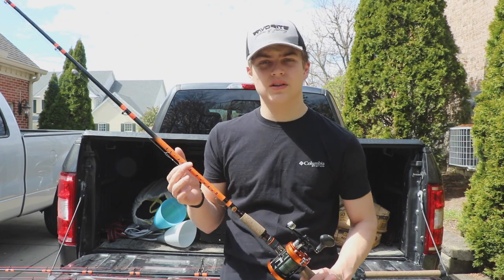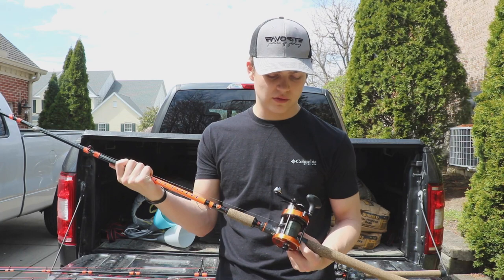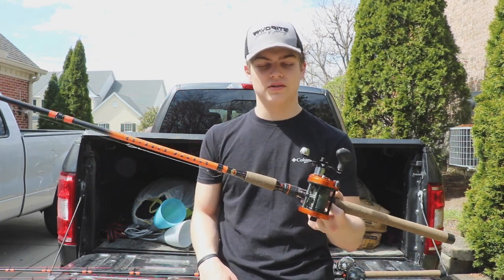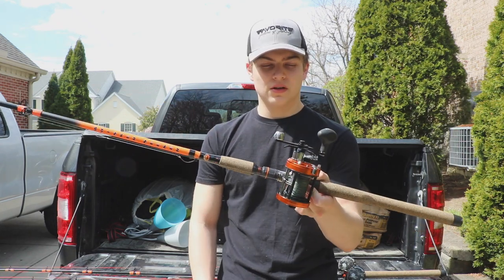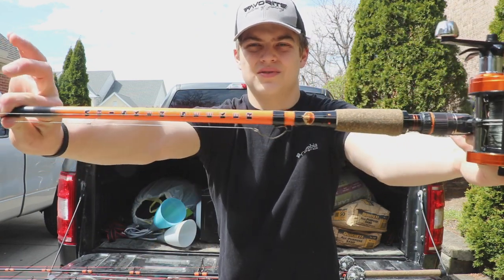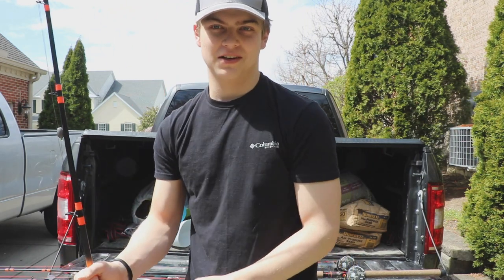We're gonna go test them out and hopefully get on a fish that's a pretty good size — I can't wait. I haven't really been able to go out on the river much because of transportation, but stay tuned, this is gonna be a pretty good video. These are the rods we're using — I got three of them for Christmas because of a really good Black Friday deal.